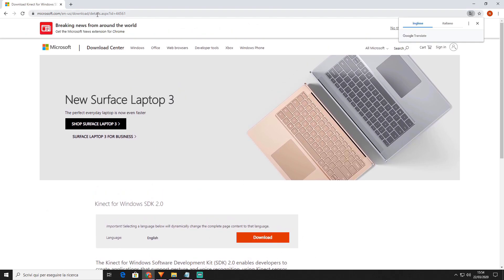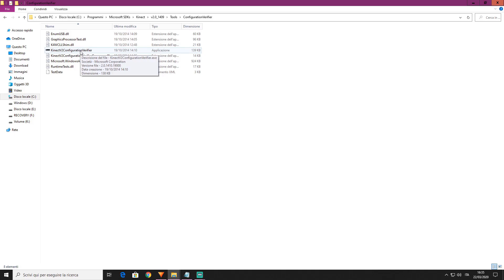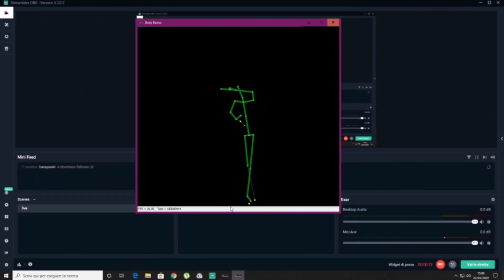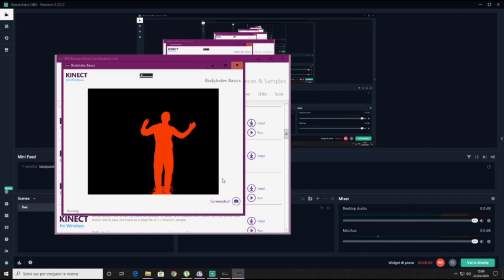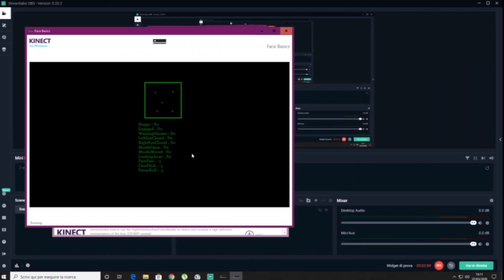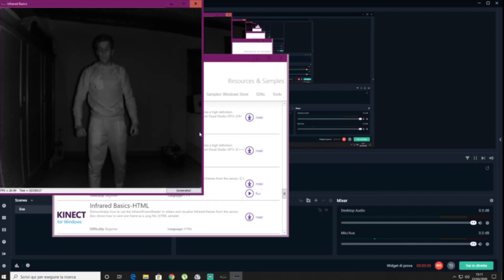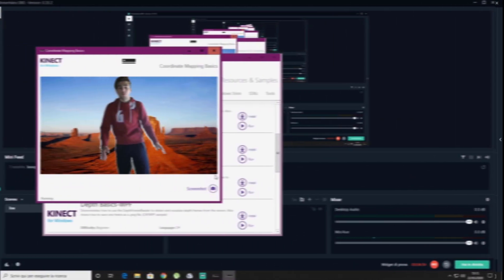After that you only need to install the drivers and check if the minimum requirements are present. What Kinect software offers are body tracking, green screen, face tracking, and infrared. You can also use it to scan objects in three dimensions.